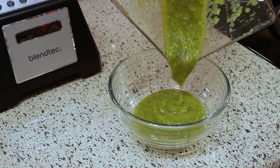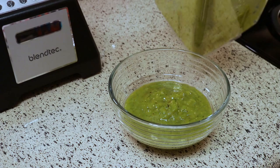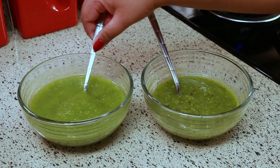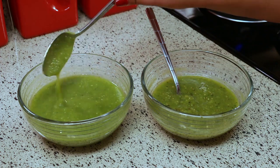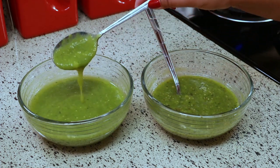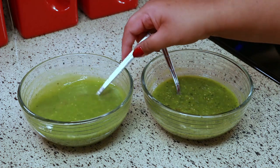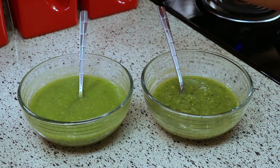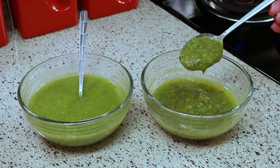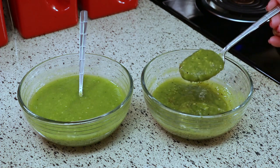Look how beautiful that is. I wanted to put them side by side so you can see the comparison. The one on the left is really smooth. I think when you boil it, it loses some of its flavor and spiciness. But when you broil it, that intensifies the flavor — it's much more spicy and you can just taste everything so much better. Also the one on the right is a little bit thicker.